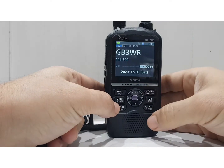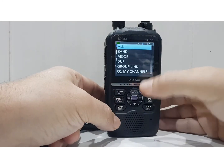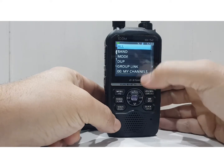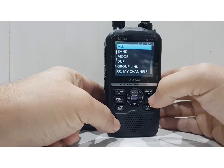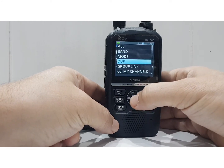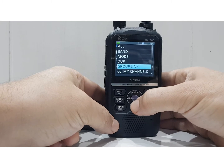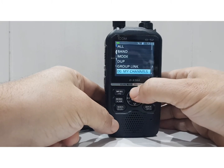Hold down scan and you can choose what you're going to scan. You can scan by all, band, mode, duplex — that's an interesting one we'll look at in a minute — group, link, and my channels. Those are all the different groups available.